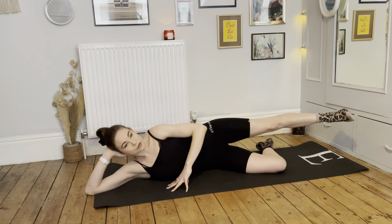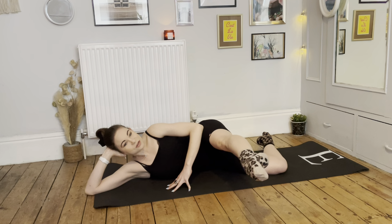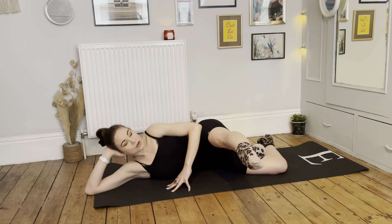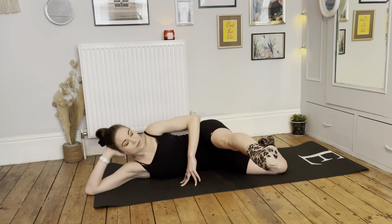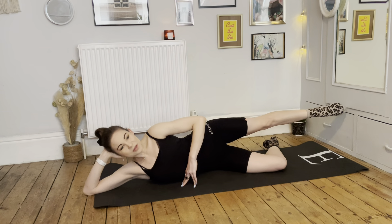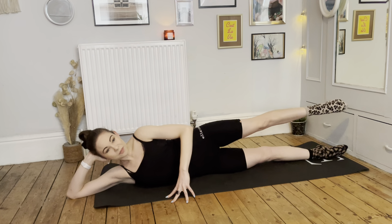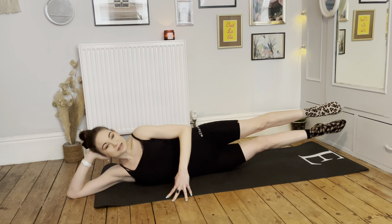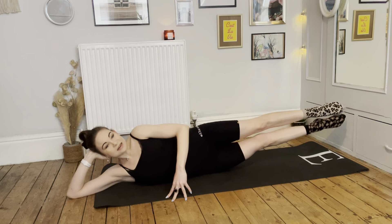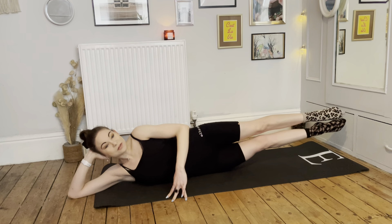Very gently relax back down, draw those knees in and give them a really tight squeeze. Scoop underneath the knees and take a few rolls up and down the spine, nice and gentle. On the next one take yourself all the way up, then swing your legs around to find your sideline posture. Coming down onto your elbow or all the way down onto your side — whichever you prefer for your neck. Make sure you do the same on the second side. Keep the underneath leg in a comfortable bent position, stretch the top leg long and flex the top foot, drawing the toes back towards the shin. Top hand placing down in front of you to watch alignment.